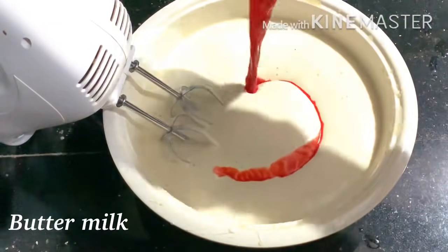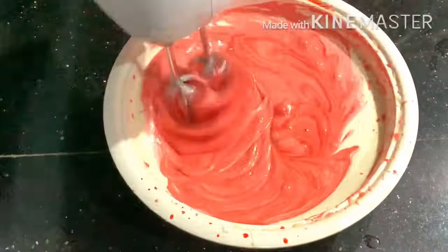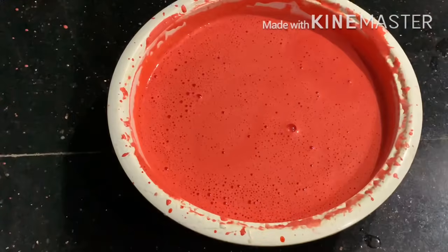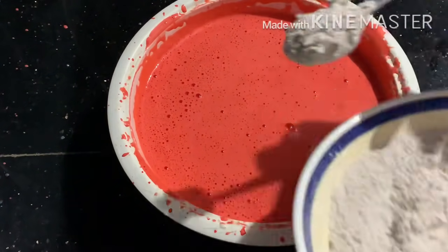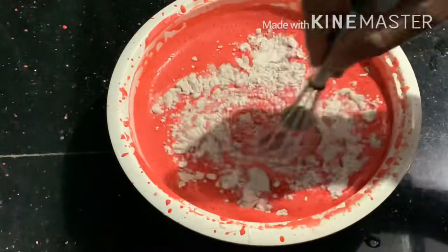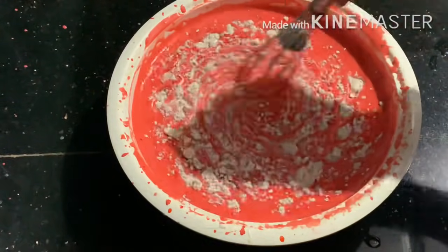Now add buttermilk. We will mix it in a little bit. Then add a little bit of buttermilk and mix. Add dry ingredients and fold them in. I will heat it; set the heat to 30 degrees Celsius.